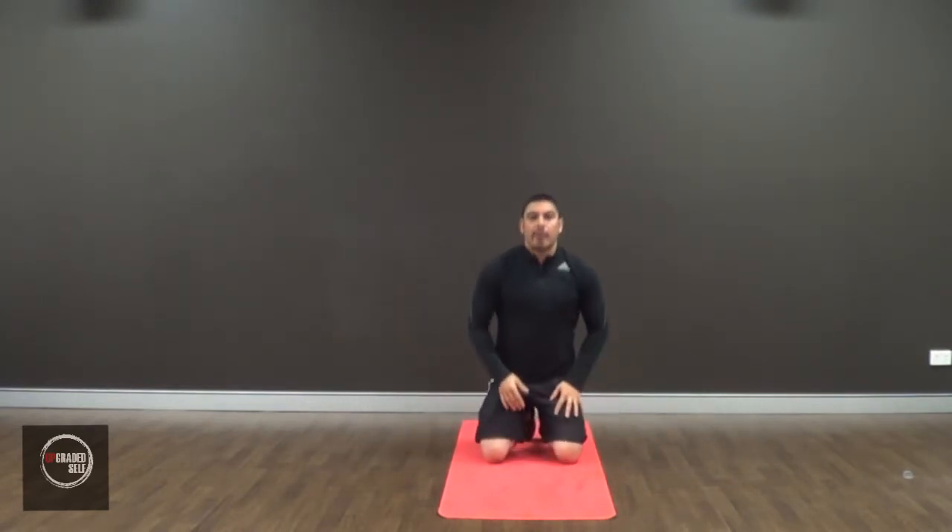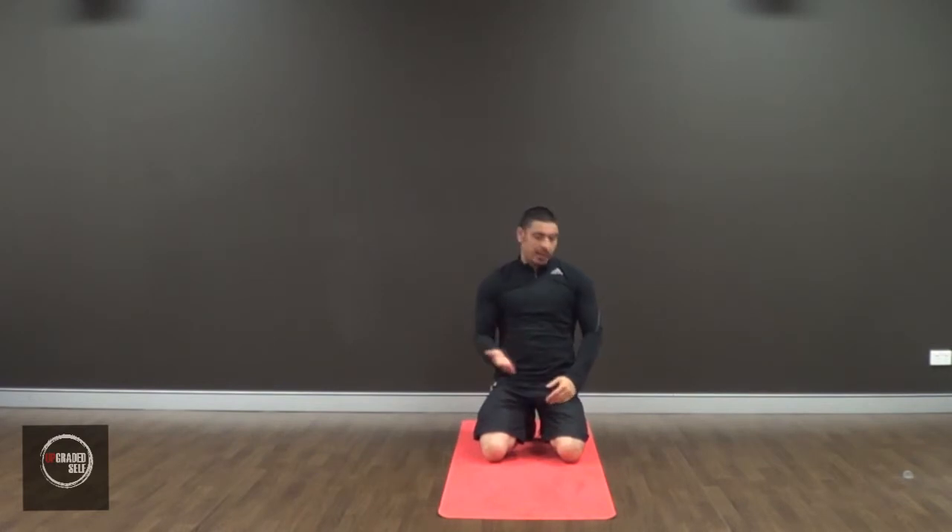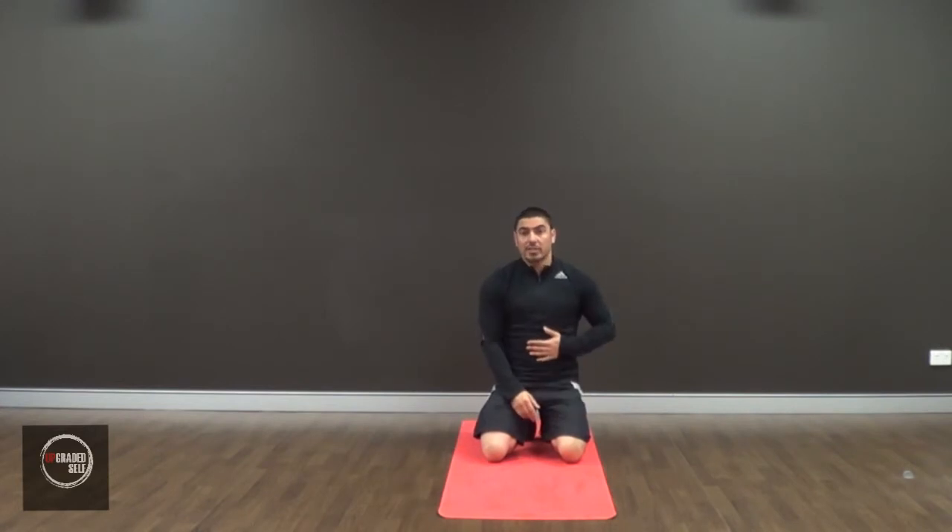As you can see, I'm maintaining the plank position the whole time and all I'm really moving is my arms — going from my elbow to straight out. The most important thing is you keep your body straight and keep your core engaged.